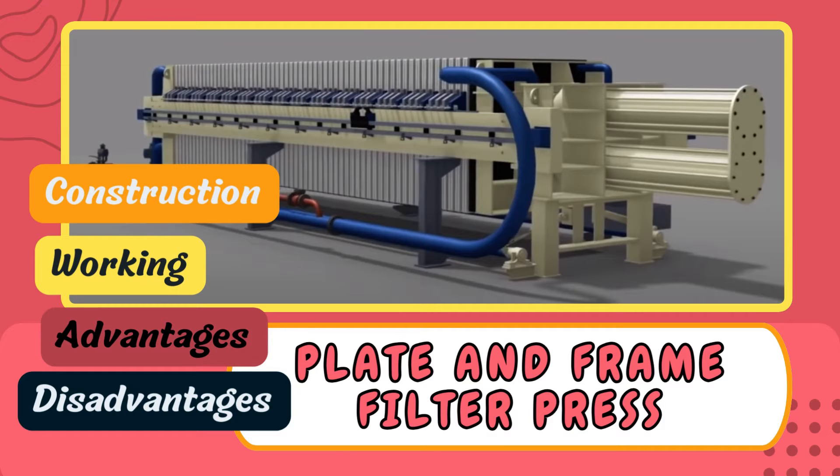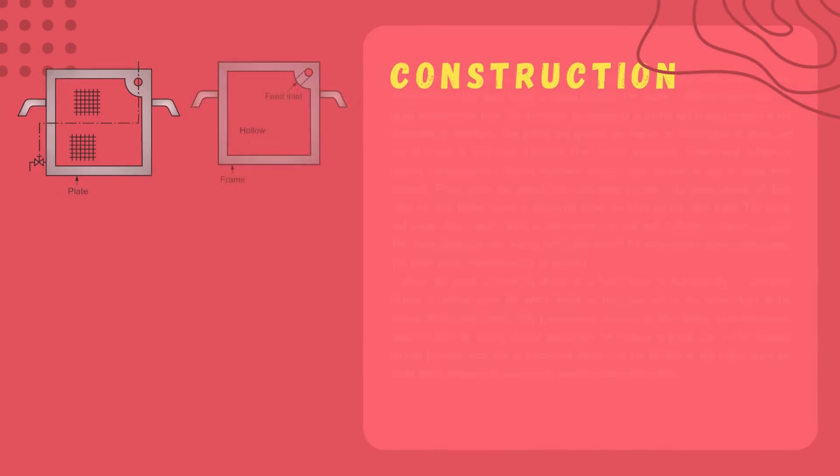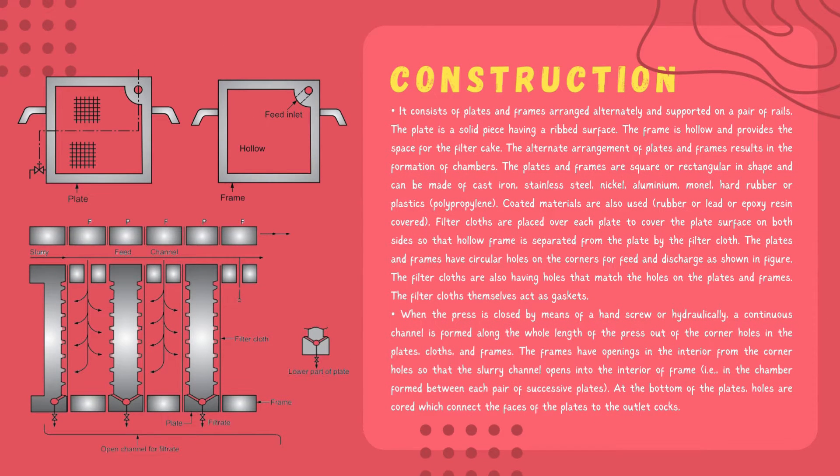Starting with the construction of plate and frame filter press: it comprises plates and frames that are arranged alternately and supported on a pair of rails. The plate is solid and has a ribbed surface, while the frame is hollow and provides the space for the filter cake. With this arrangement of plate and frame, chambers are formed. The shape of the plate and frame are square or rectangular.